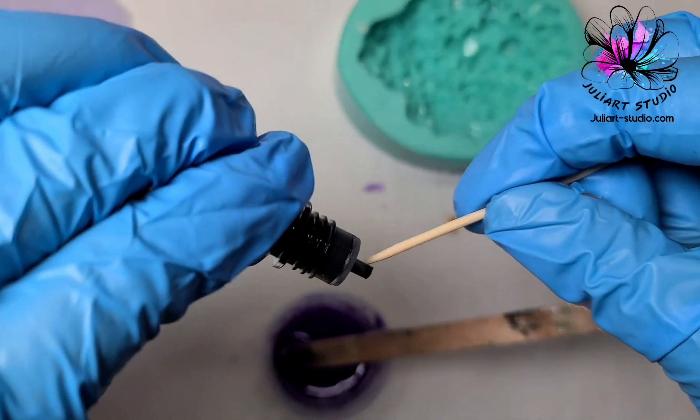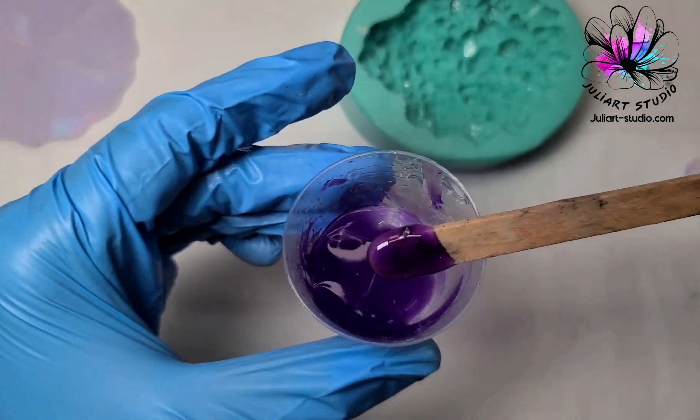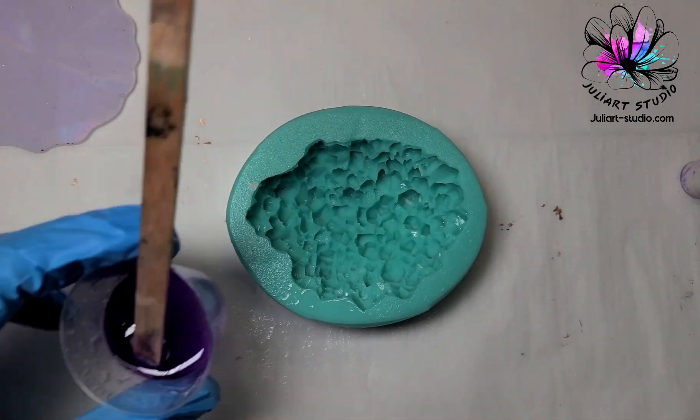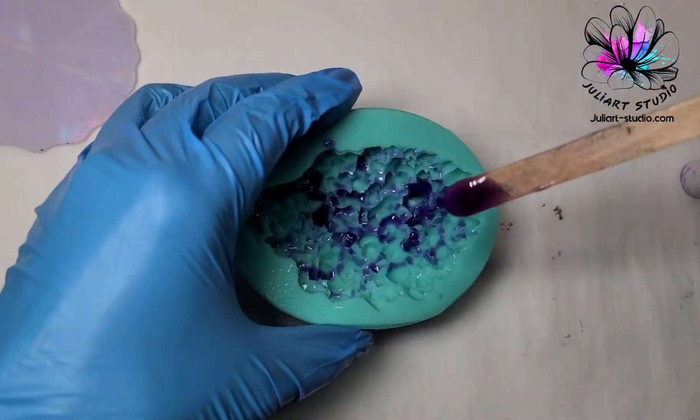I keep adding the black dye until I get a deeper shade for my purple. Then I spray 91 percent rubbing alcohol in my mold first to help the resin spread out on the mold surface.